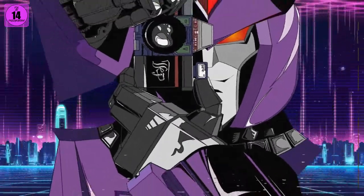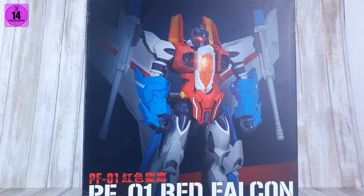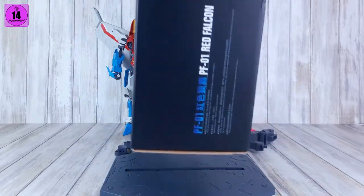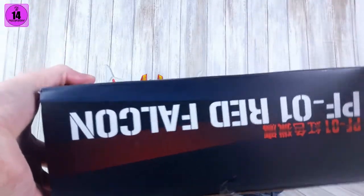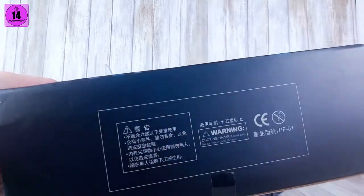Now we're heading to the back. He's coming with a fair share of bits, but in order to talk about those, we always talk about the packaging first. It's a standard box — there's nothing special to it. No metallic varnishing or embossed logos or parts of the art. We got the front art showing the figure, going down to PF01 Red Falcon TT Hong Lee. On the side only the designation, the back shows the Falcon mode and a couple other shots. On top and below, there's a warning for choking hazard and stuff in Chinese.